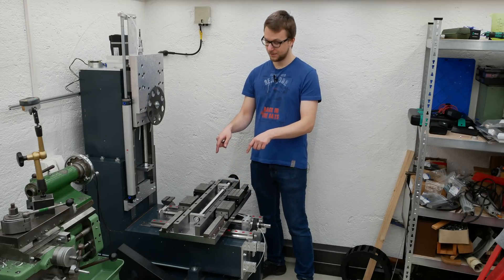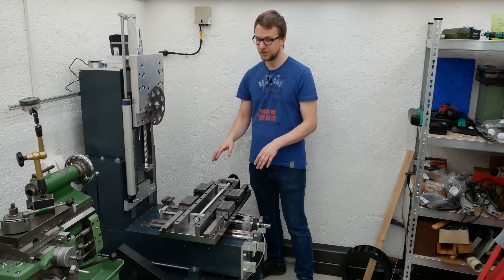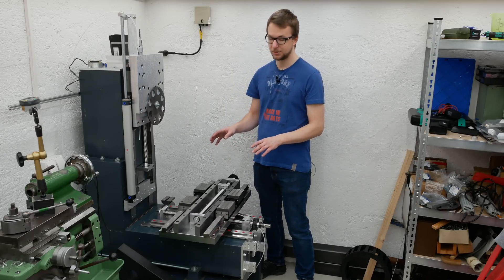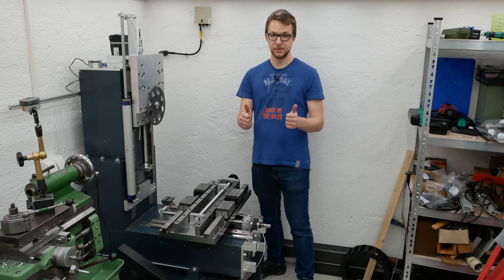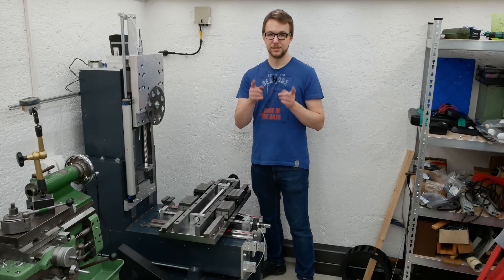The next thing will be the table here, but I want to make a separate video about that because I want to show it in a little bit more detail, and this video is already long enough. If you liked it please give it a thumbs up, if you want to stay updated please subscribe, and I hope to see you in the next video.